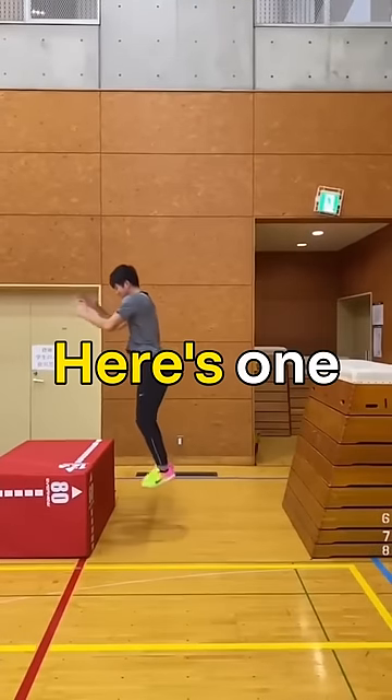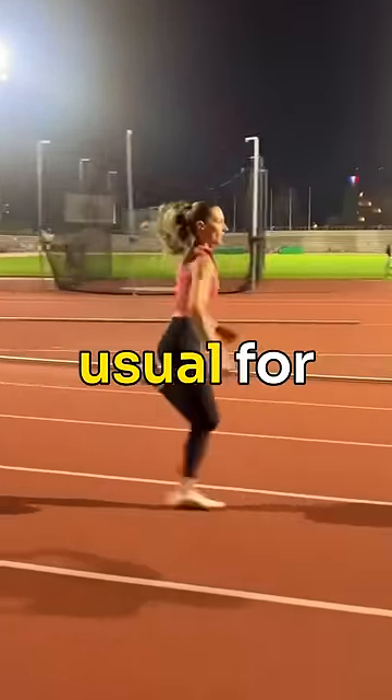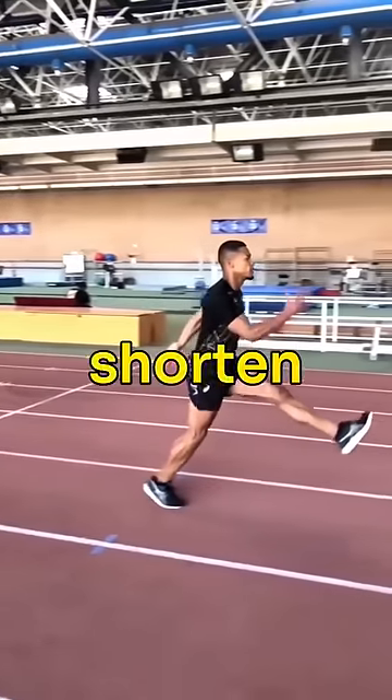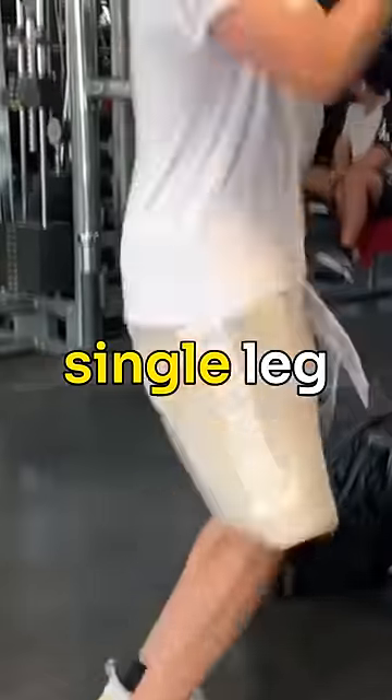There are many ways to improve ground contact times — here's one way. If your stretch and shortening cycle is slow, meaning it takes longer than usual for your foot to bounce off the ground, you can train movements that challenge you to shorten your ground contact times, such as depth jumps, pogos, and single leg hops.